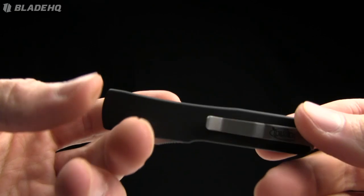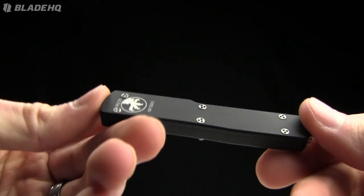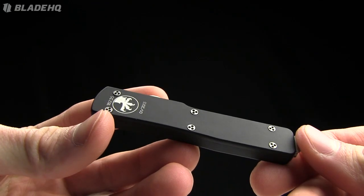Anyway, guys, thank you for watching. Be sure to buy this blade at BladeHQ.com — that's the place to buy all your knives. Buy it now.